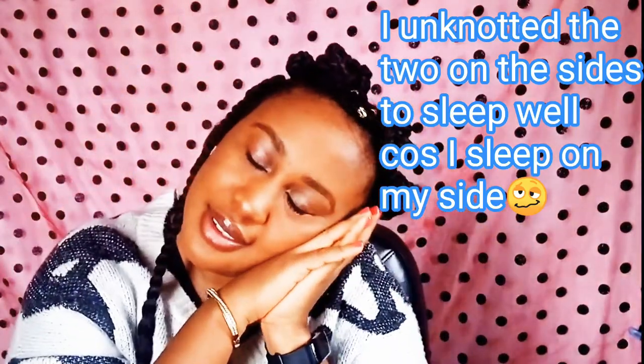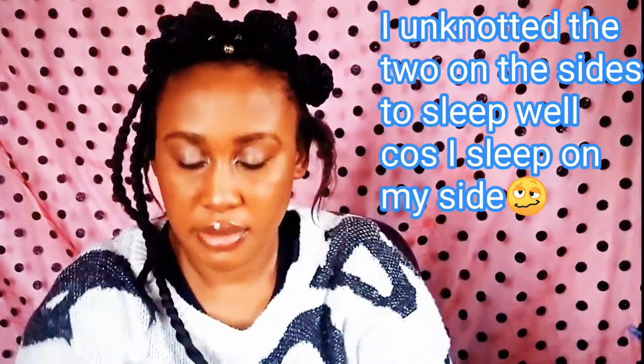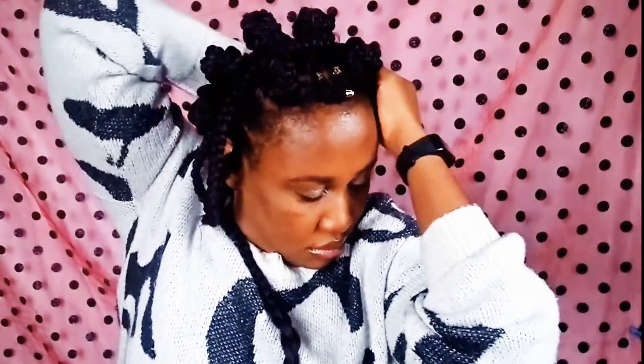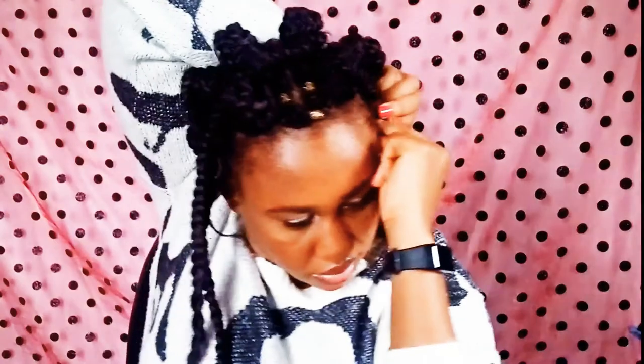I actually unraveled the two strands closest to the side of my face because they were disturbing me when I was trying to sleep. I took those two down, unraveled the knots, and now I'm trying to make the two braids that are supposed to come towards my face. This braid was neater and easier than the one on the center of my head — I guess it's easier to assess those ones because once your face is turned to the side it's so much easier.